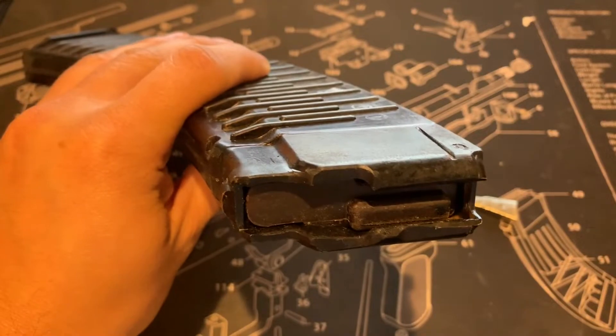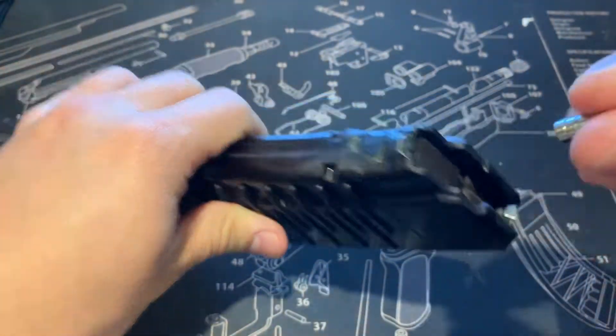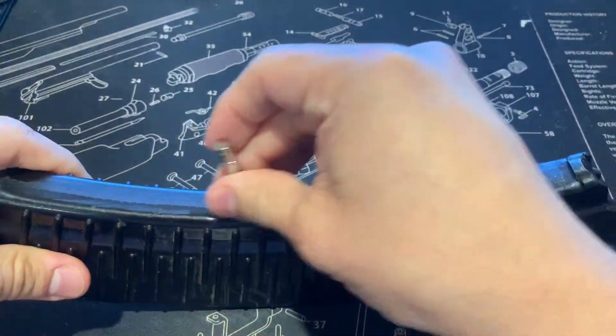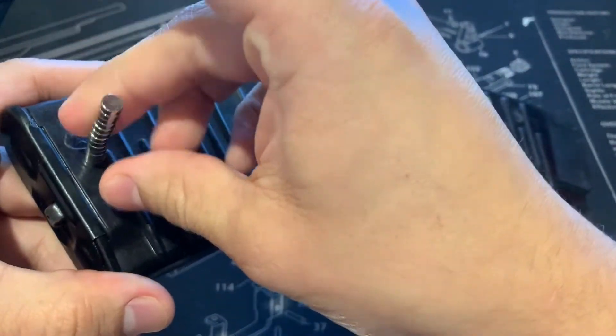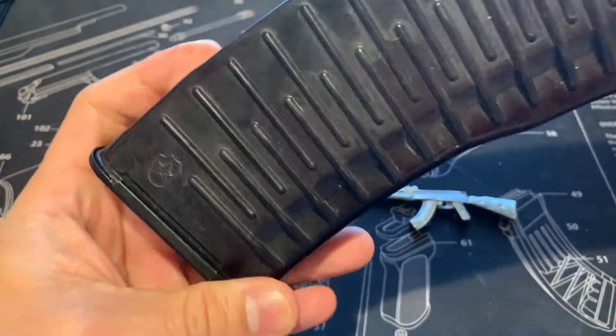For that we do have the magnet test. You guys can see it going through the front and the side. It's reinforced at the bottom and on the sides as well — that's what you want to see there.